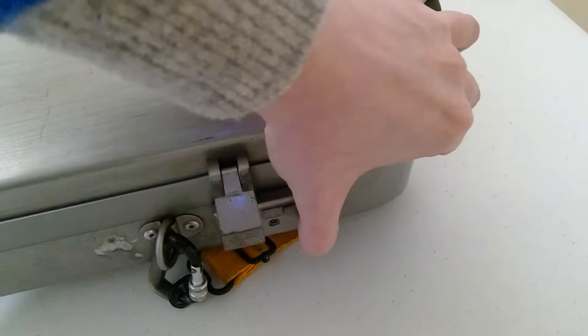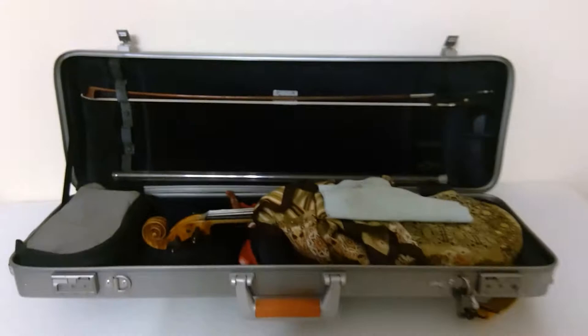To open it, I have these little combination locks. All you have to do is bend and then open it — and that is what it looks like.